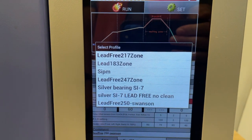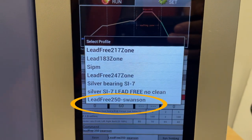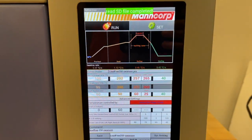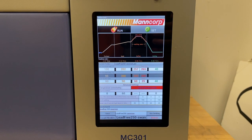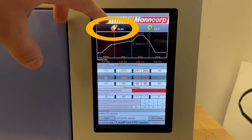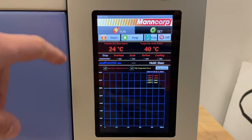We highly recommend you use the lead-free 250 Swanson profile as it works great with most, if not all, PCBs. Once you select it, confirm that the profile you selected is previewed on the bottom. Then go back to the run page and select start.